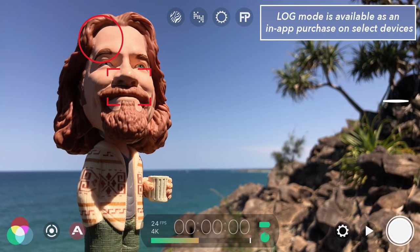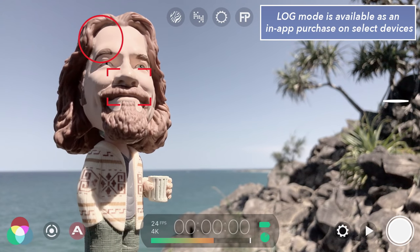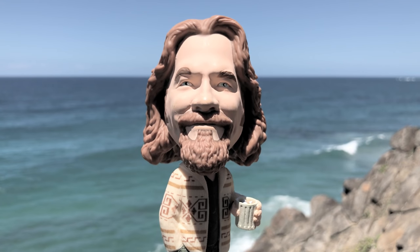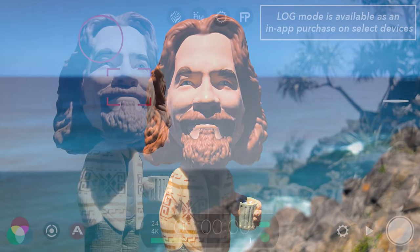Filmic Pro V6 introduces a new log mode, which is perfect for capturing the widest dynamic range, giving you maximum flexibility in post when it comes to color grading your footage. Tap the imaging button in the lower left, then select the tone panel. There are four tonal curve presets, with Natural perfectly matching the native tonal curve of your device and set as the default. To record using the new log mode, tap to select Log. You get a much more desaturated image with increased shadow details, giving you less contrast but greater dynamic range. This gives you the most flexibility in post-production to completely control the finished look for truly cinematic results using desktop grading tools like Premiere Pro, Final Cut X or DaVinci Resolve, as well as iOS apps such as LumaFusion and VideoGrade.